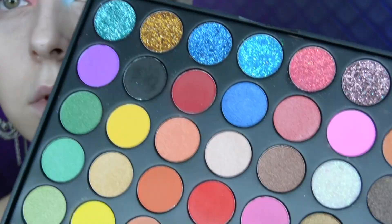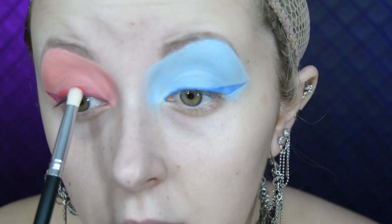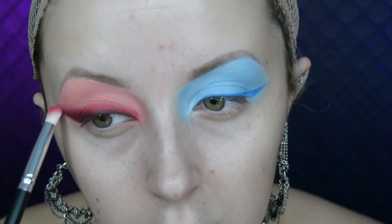I go into the Beauty Power Goddess of the Earth palette and use the shade called Scarlet and do the same thing on the other eye. I then get the red eyeshadow in the Beauty Power Popping Candy palette and start to really blend out that winged eyeliner, going back and forth from that bright red and that dark red while blending.